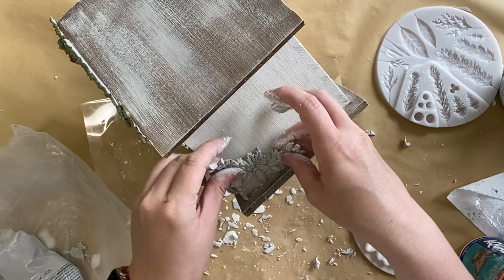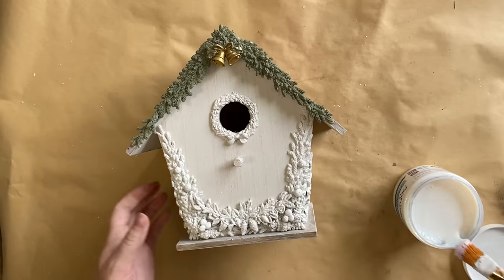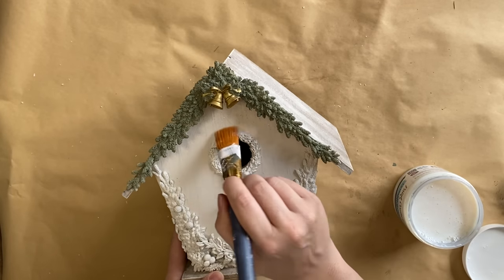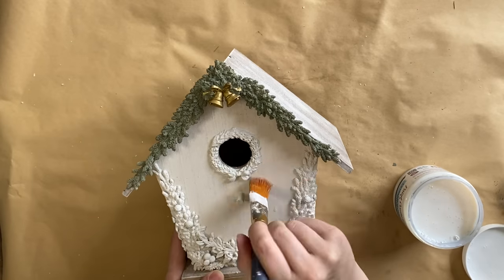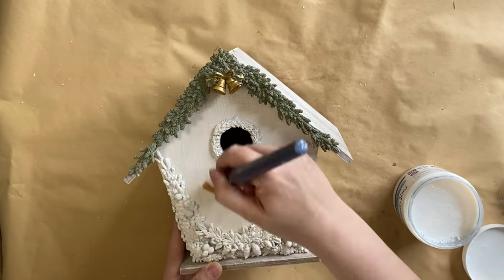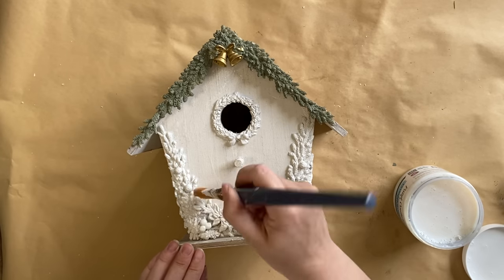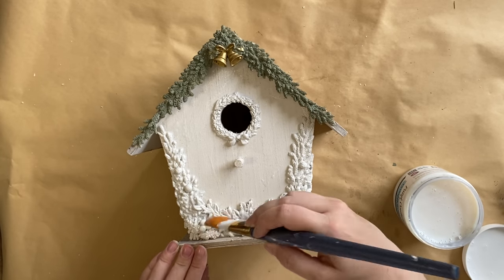After gluing everything down I then gave them 24 hours to dry. Next I'm going to use Extreme Guard in Satin by Paint Couture to seal my molds — this is also going to help when I'm layering other colors, because if I make any errors I'm able to come back in and wipe those up once that clear coat is down and dry.